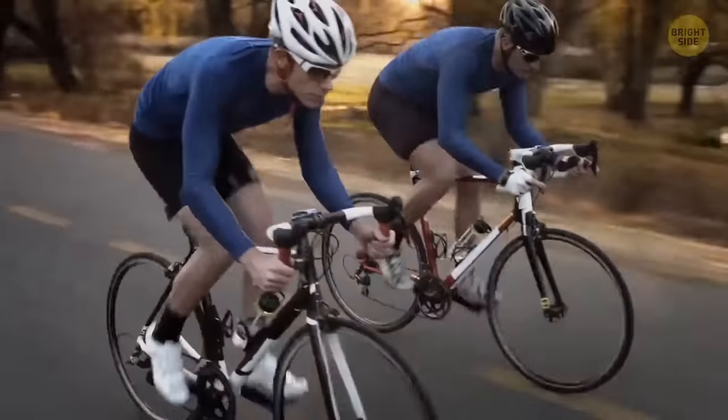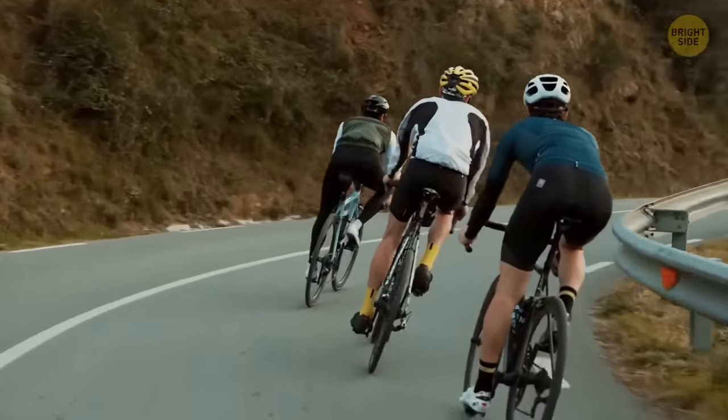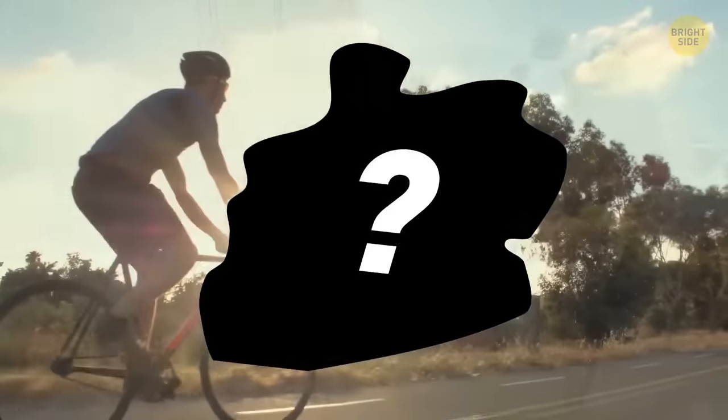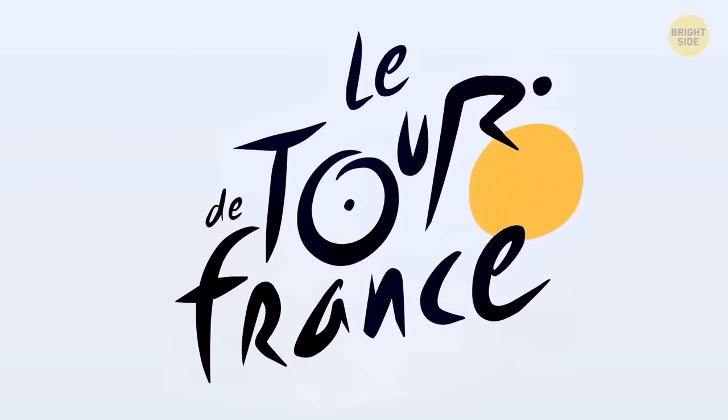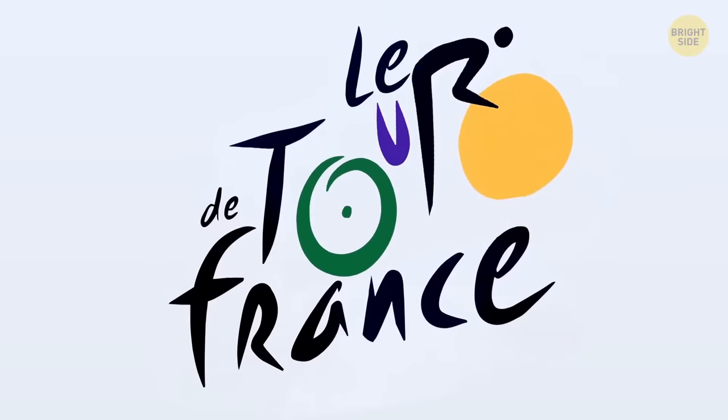One of the most recognized logos in the cycling world has a hidden item. Inside the Tour de France name, a cyclist hides in the letters O, U, and R.